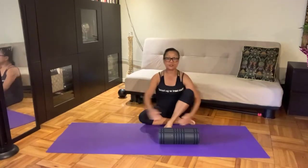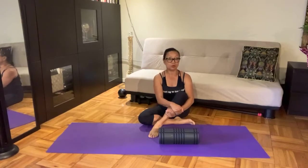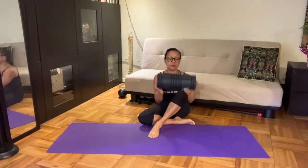All right, it's Thursday, and if you're logging on, welcome to Full Rollerama. It's me, Viv, and I've got my short foam roller today because today's theme is myofascial release.